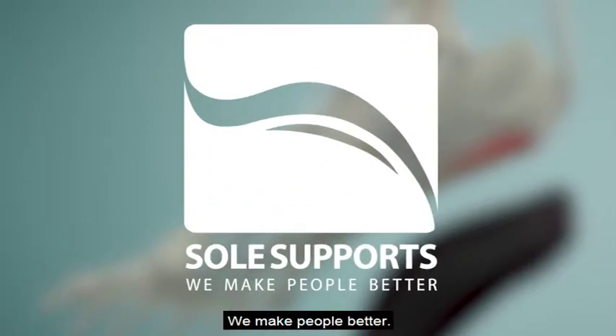SolSupport's. We make people better. Thanks for watching.